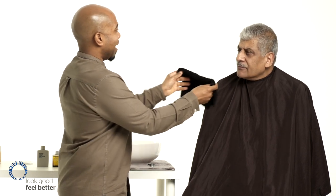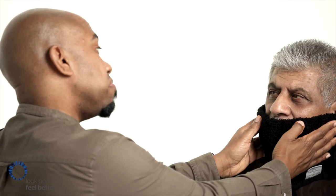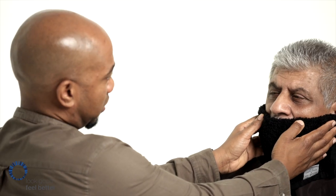To prep the skin before shaving, you would cleanse the face. If you haven't got time in the morning and you're very busy and you want to do it before you shower, then I would recommend using a warm flannel — place that onto the face and leave it on for about 60 seconds. That helps to hydrate the beard, priming it ready for shaving.